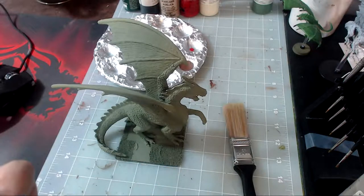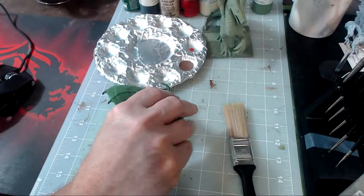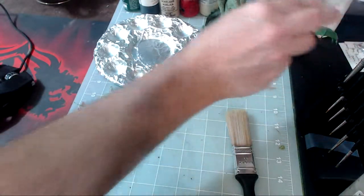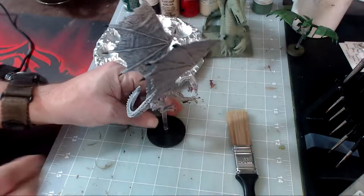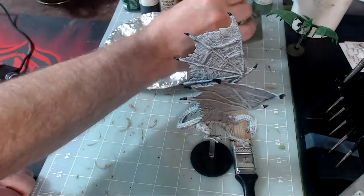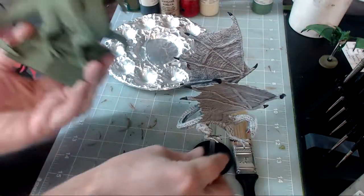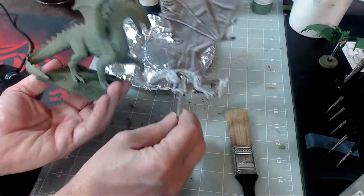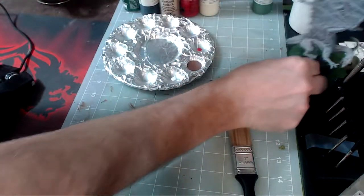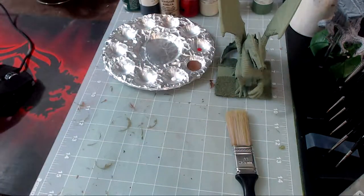I wanted to show you that this base was three inches by three inches because this is a huge model. This is actually a medium-sized dragon on one square base, and then this is a large dragon on a two inch base. So you have a wyrmling, a young dragon which is the white dragon here, and then the adult dragon on a huge base. There is one larger called the ancient dragon on a four by four base — I just don't have any of those. I wanted to give you a comparison between a young and an adult dragon, and later in the video I'll give you a size comparison against a human figure from Dungeons and Dragons.